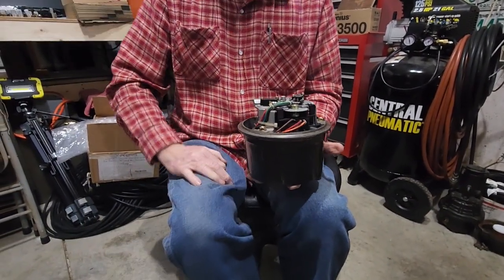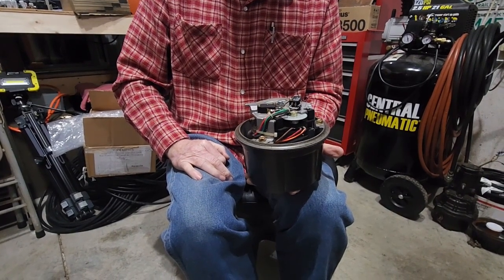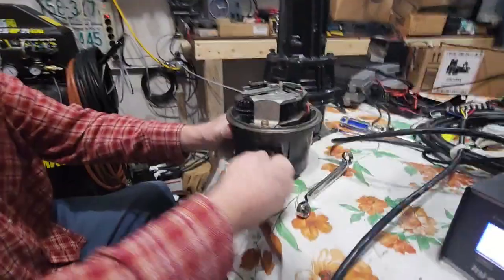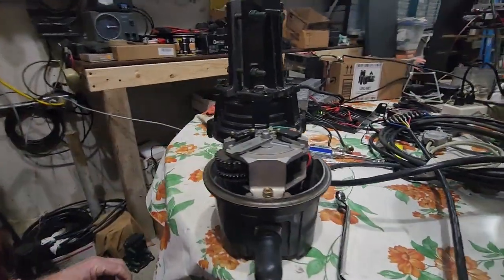It was cool to open up these rotors and see how they work. We hope you've liked this video on the Yaesu G800 rotor and the Hi-Gain YRC-3 controller. Thanks for watching, and 73.